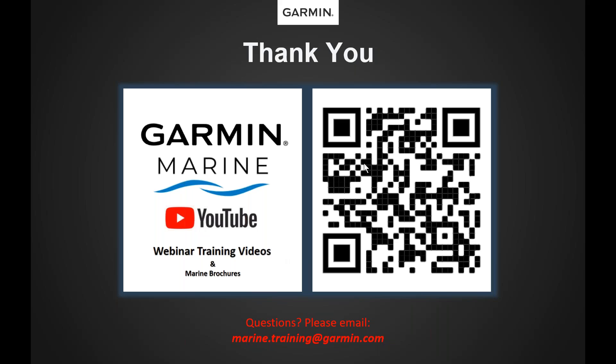That was just a brief overview of the Kraken trolling motor announced at ICAST 2023. If you want to look at some of our past webinars for the Garmin Marine Team, there's a QR code that links to our past webinar trainings and also a link to our marine brochures. If you have any specific questions on this webinar, please email us at marine.training@garmin.com and let us know you have a question on the Kraken trolling motor. I'm John with the Garmin Marine Team — we'll see you out on the water.